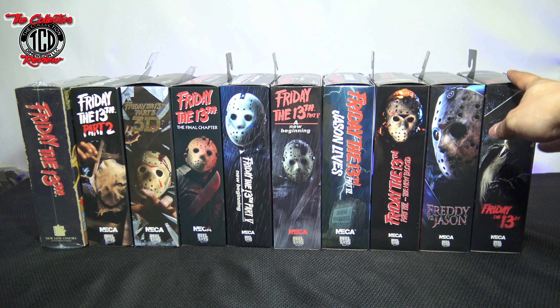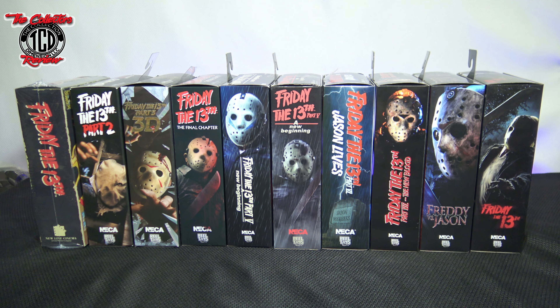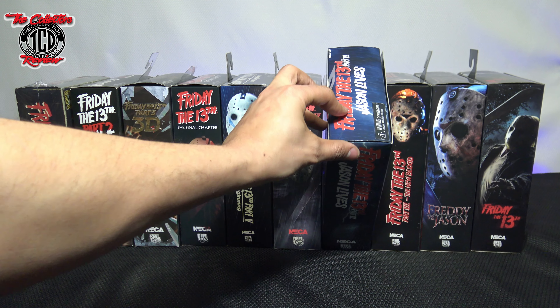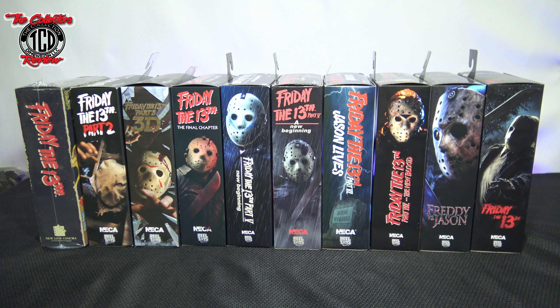And there we go — this is all of them. Again, there are re-releases on some of these, so there might be paint differences or a different cardboard tab on the back. Make sure you know what you're getting — check out the fake versus real videos. Stay tuned until next time. This was another episode of Collector's Review, looking at every single Friday the 13th NECA action figure. Peace.